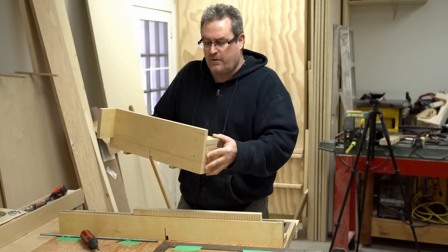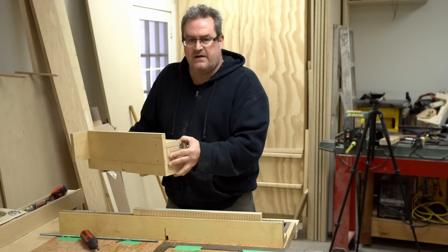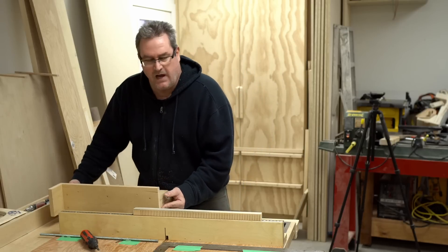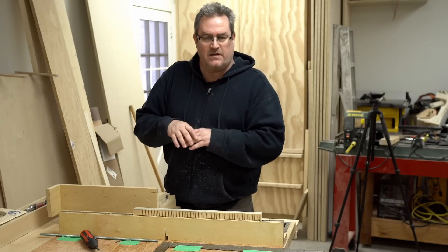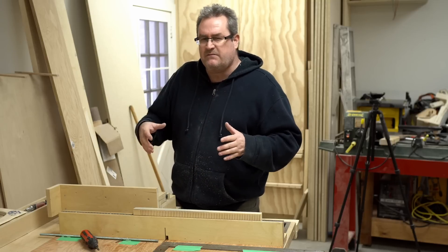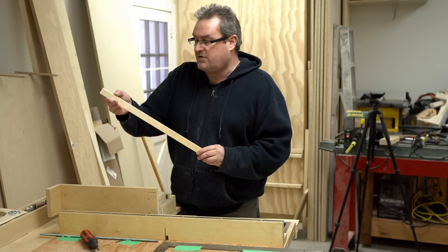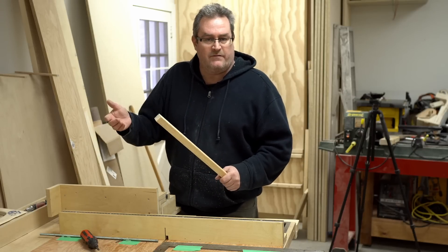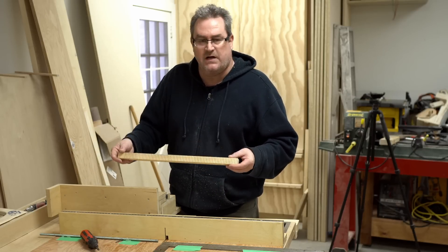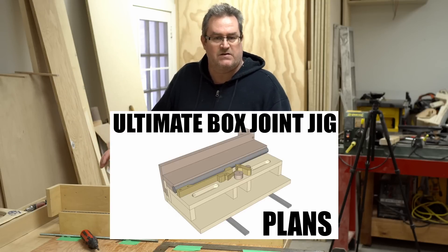I hope that was informative to people who have bought the plans and are planning on building the jig. You can save some money and some time messing around, because one-inch threaded rod is not as common as other sizes — you'll have to hunt for it — and this is a perfect alternative. The quarter-inch spacing here is exactly right for the one-eighth of an inch box joints you would cut with the jig. If you're interested in building this jig, there are plans available — there's a link in the description that will take you right to the sales page.